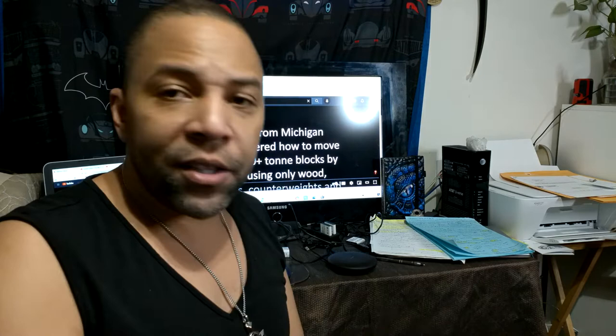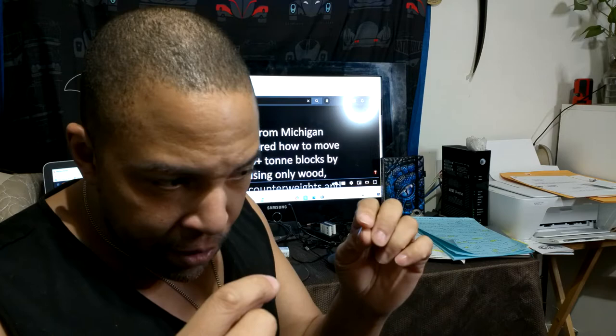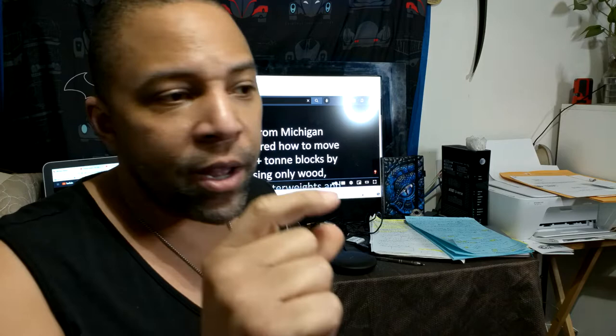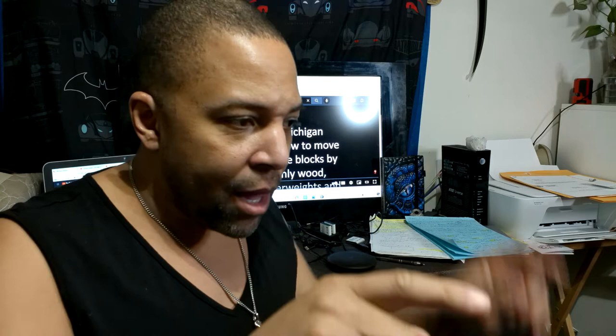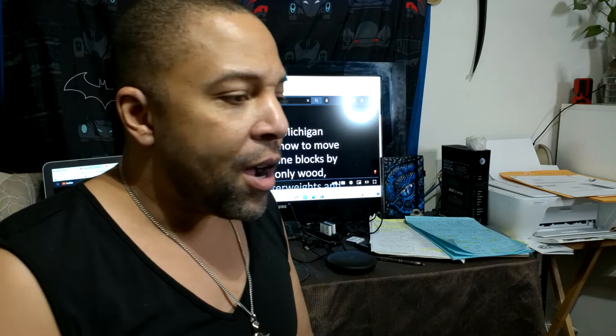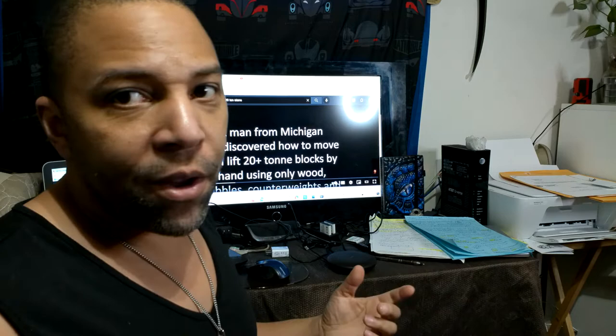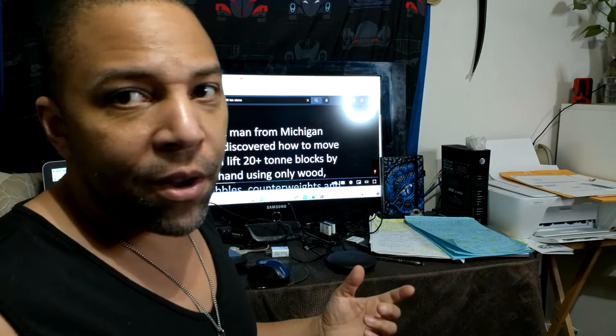In the video he basically makes a mini Stonehenge by himself and shows how with simple techniques he's able to do these things. It's about six or seven minutes long. It's kind of like this: if you find the balance point of an object, no matter how big it is, and you put a steel marble under it, you can literally make that thing move with one finger if it's perfectly balanced. Or using levers and pulleys you can basically move anything.